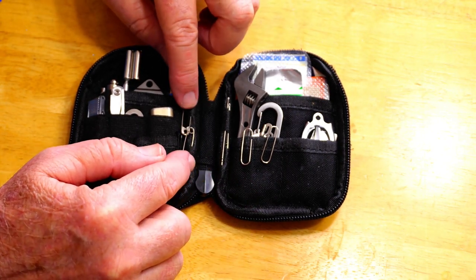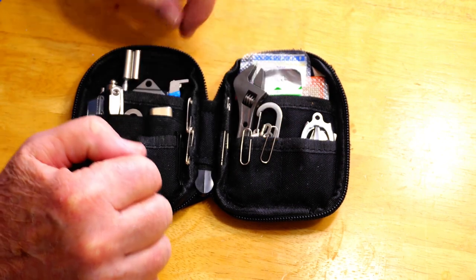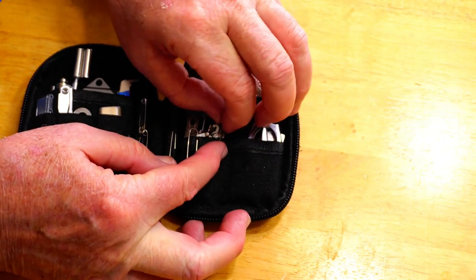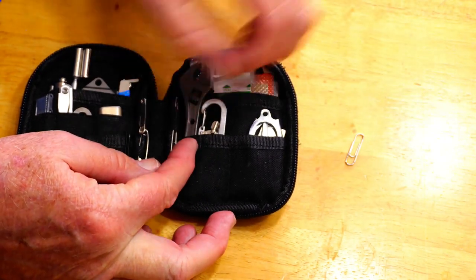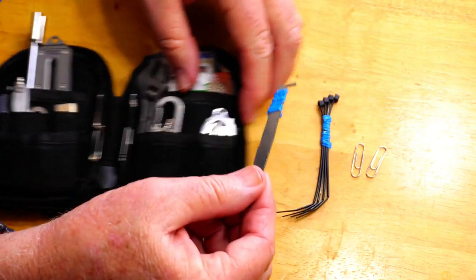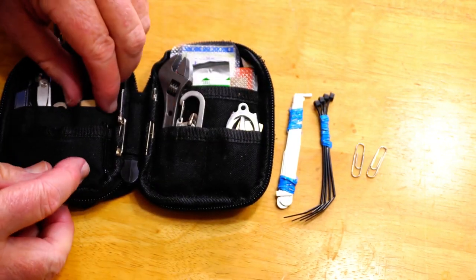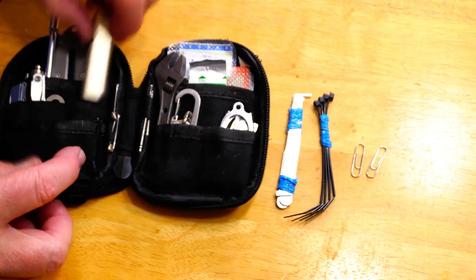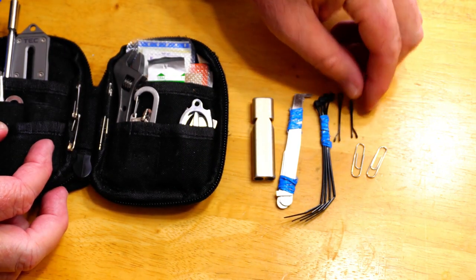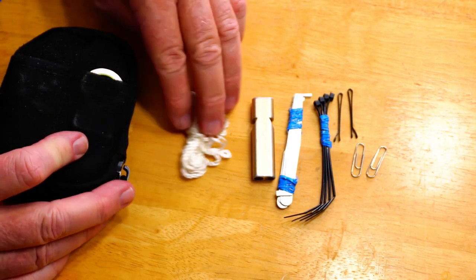I've already covered the safety pins and sewing needles as part of my sewing kit, which is in this video up here or you can see it in the description below. But the other items I consider part of my MacGyver kit are a couple of paper clips, some zip ties, a lockpick set wrapped up in twist ties, a whistle, a couple of hair pins, and on the back a little bit of cordage.